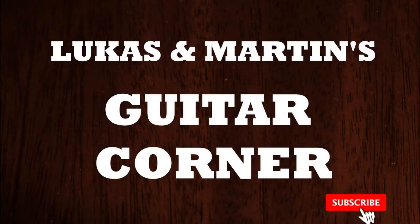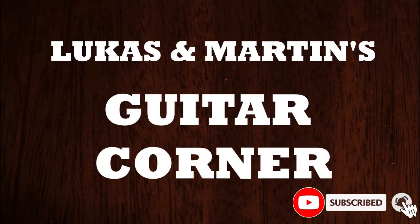Hey everyone! Today we are testing the difference in tone with different picks. In one stream we got asked how much of a difference does the pick actually make. Lukas, you're someone who's changing picks frequently and testing out several different picks, so we've decided to make a video about it because you're a firm believer that the pick is the cheapest option to quickly change your tone.